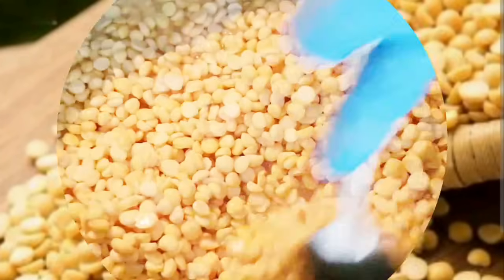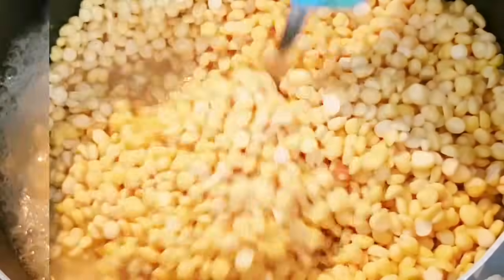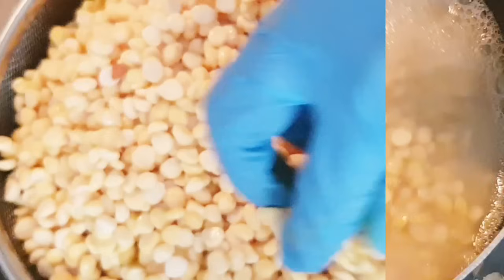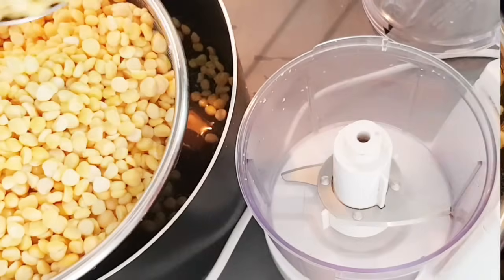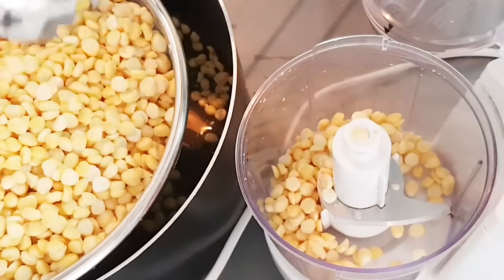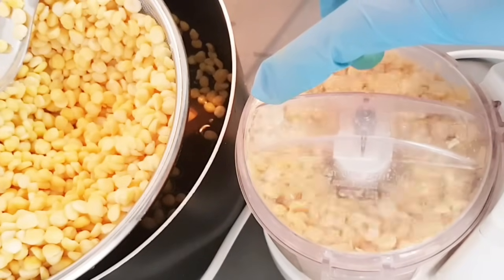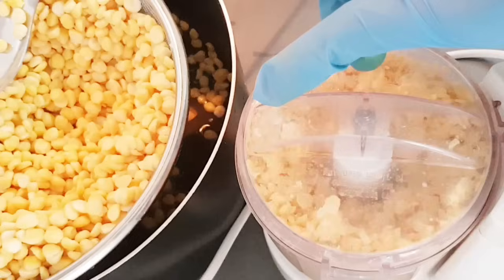It doesn't matter whose country you're from, but you must love this recipe as a street food. I'm living abroad so I know all types of people love this recipe. You can cook it at home so easily — this is a lentil butter dal, moog dal, or keshari dal.